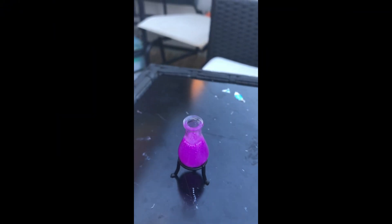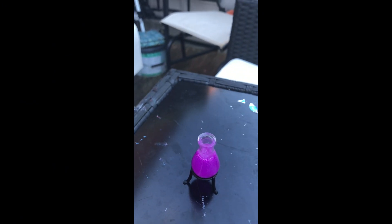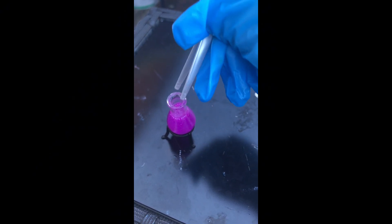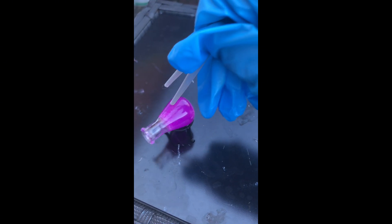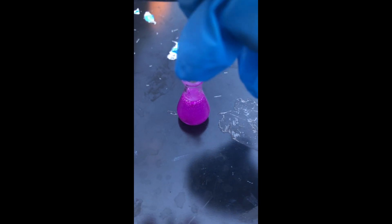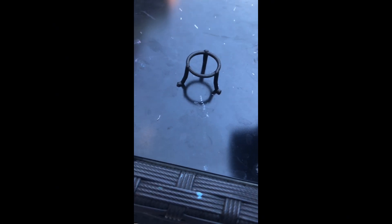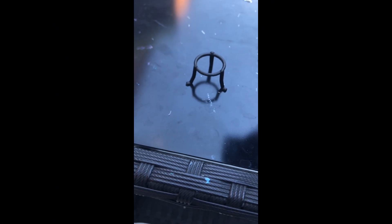Okay, I think it's probably dry now. I'm just gonna get the stickers. I've got my trusty tweezers. Oh my god — let me try this.